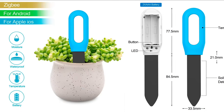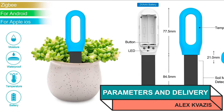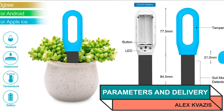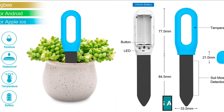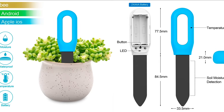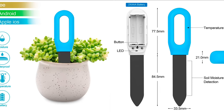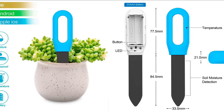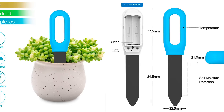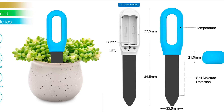Type: sensor for measuring soil temperature and humidity. Model: SGS-01Z. Interface: ZigBee 3.0. Air temperature range: from minus 20 to 60 degrees Celsius. Soil moisture measurement range: from 0 to 100%. Power supply: two AAA batteries. Battery life on one set: from 8 to 12 months. Size — sensor: 77.5 by 33.5 by 21 millimeters.